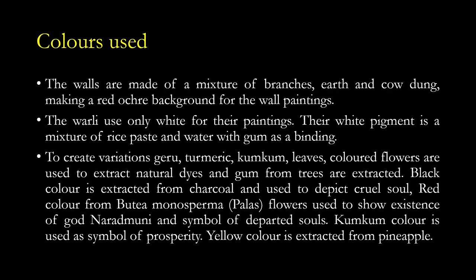Their white pigment is a mixture of rice paste and water with gum as a binding agent. To create variation, geru, turmeric, kumkum, leaves, and coloured flowers are used to extract natural dyes, and gums from trees are extracted. Black colour is extracted from charcoal and used to depict cruel souls — so black is related to negativity in Verli tradition. Red colour from Butea monosperma — the palash flower — is used to show the existence of god Naradmuni and as a symbol of departed souls. Kumkum colour is used as a symbol of prosperity.